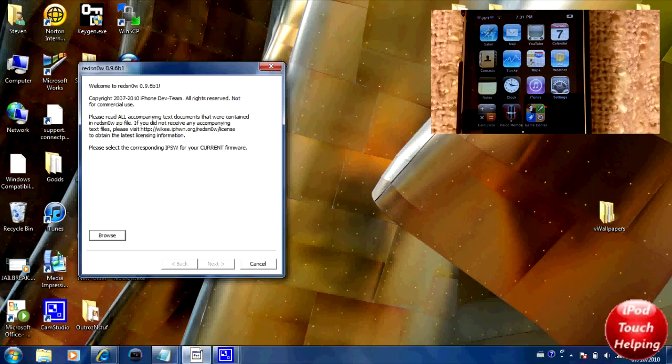Now you're going to want to make sure that your iDevice is on 4.1 firmware. As you can tell, I've got Game Center right there, so I'm on 4.1 firmware on my iPod Touch 2G. What you're going to want to do is go into RedSnow and click Browse to find the 4.1 firmware file that you downloaded — I'll link that in the video description as well.